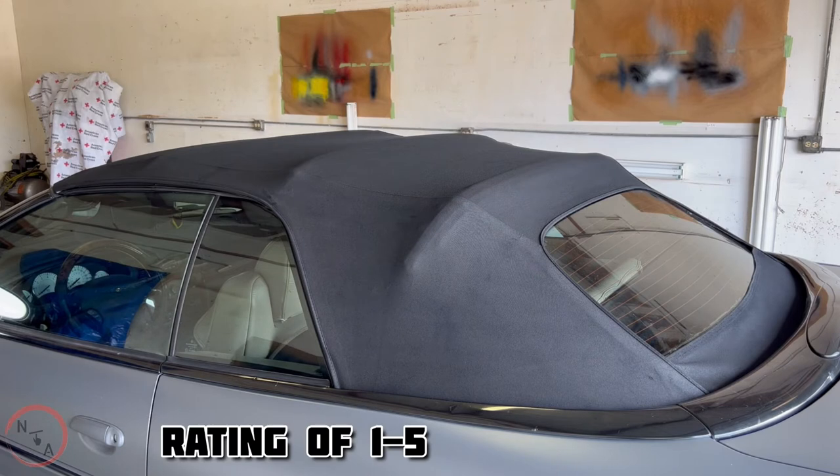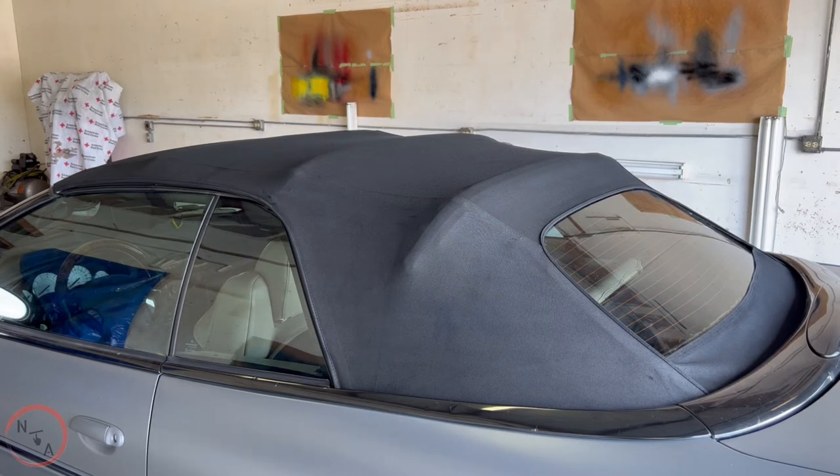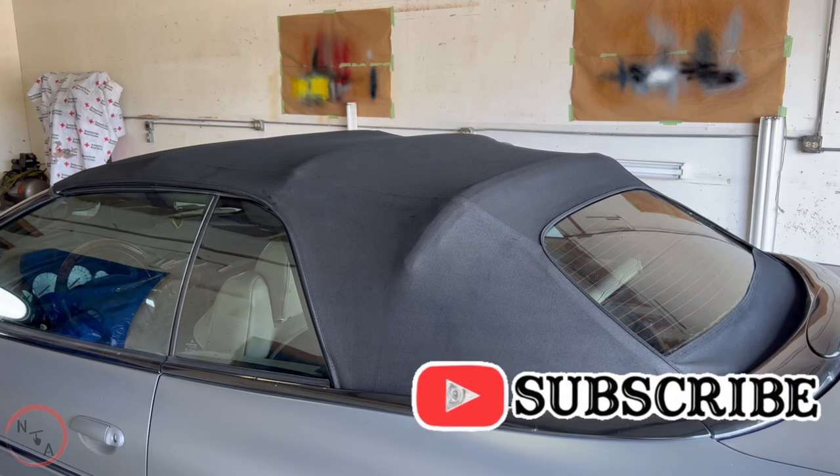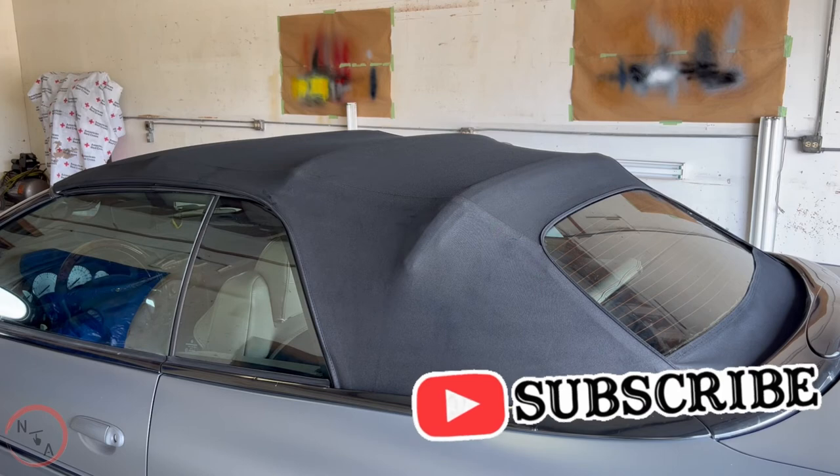Let me know what you think. Give me a rating — one through five. You like it? Or is this something you will try? Or is it a no for you? Leave it in the comments. If you haven't subscribed, please feel free to subscribe to this channel. For those who have, thank you — I appreciate it. See y'all on the next video.